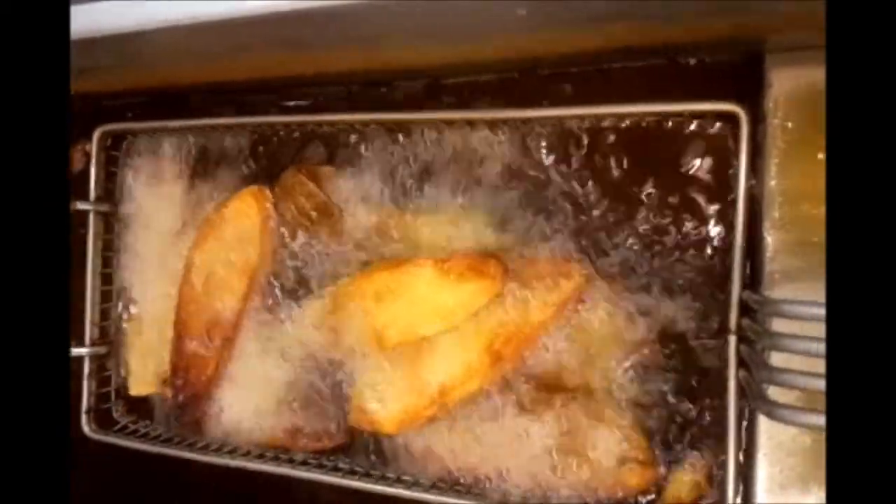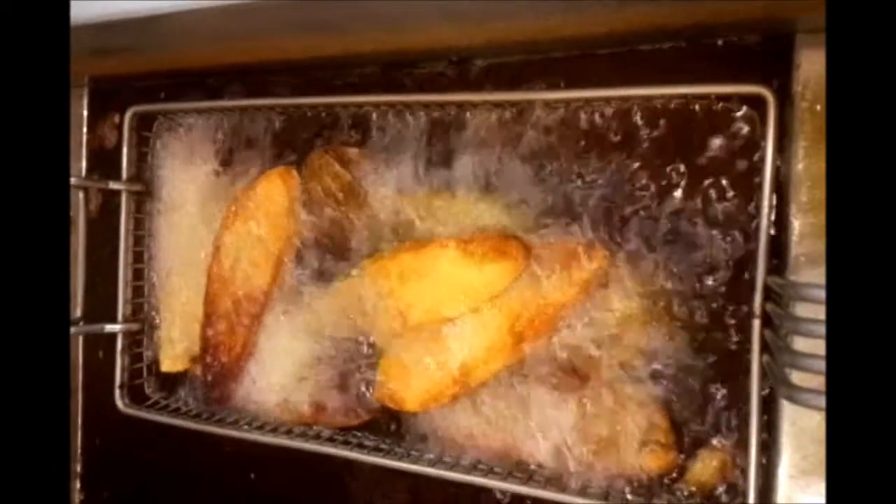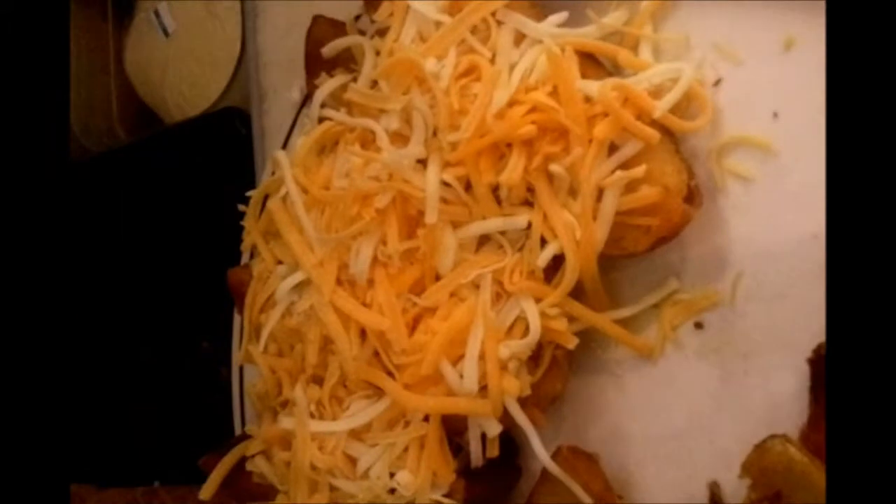These are the potato skins deep frying and you're looking for a golden brown color. Make sure that you put those in the freezer before deep frying — that's what they should look like.